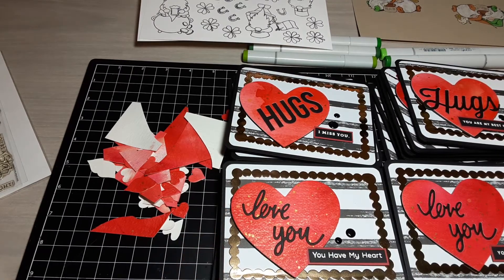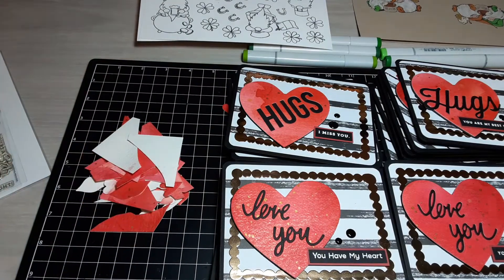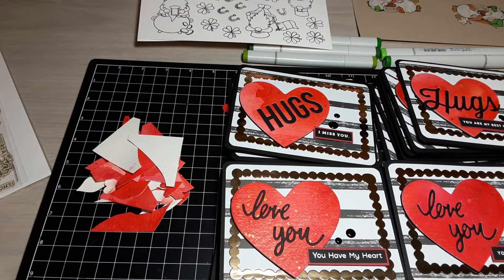That is my huge stack of matching cards — they have different sentiments and different uses, and I got to use up just one whole sheet of that paper I created with the Magical Shakers from Lindy's. I hope you guys enjoyed. I'm so tired, but I will be back soon to share some more cards. Talk to you then — have a good night, bye-bye!